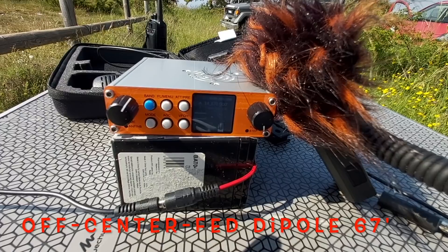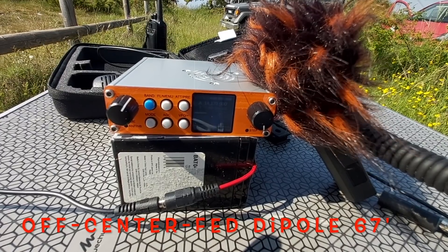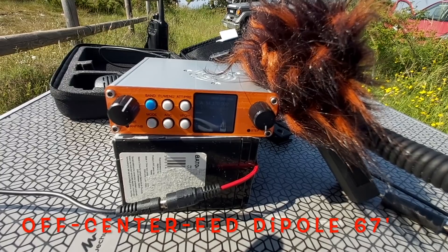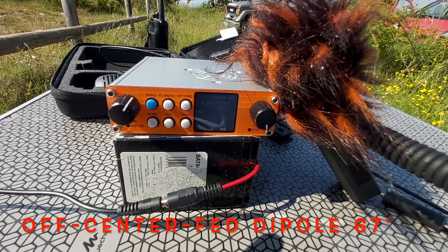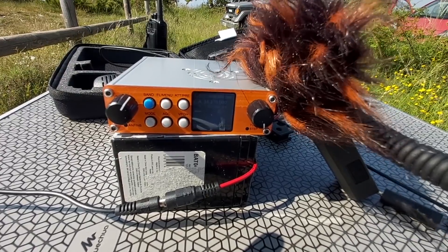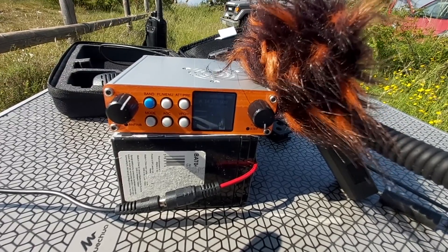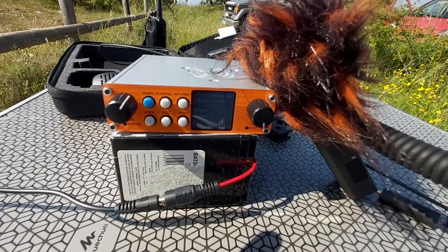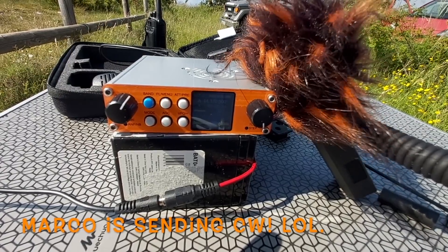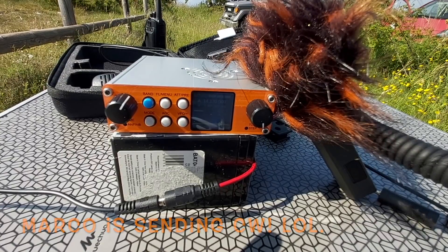Foxtrot 4 Whisky Bravo Yankee. Standby. Italy — Uniform Alpha, Tecino, India Alpha — 5-9, Tango Mike. Foxtrot 4 Whisky Bravo Yankee. Roger that, you are 5-7, 5-7 here in the south of France. My name is Gilles, Golf India Lima. QSL. Can you hear me call Foxtrot 4 Whisky Bravo Yankee?